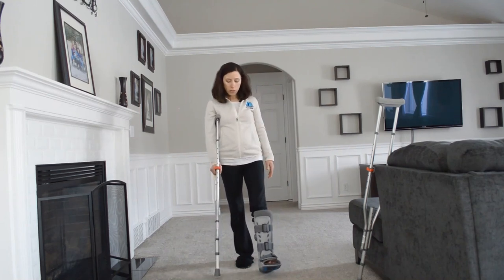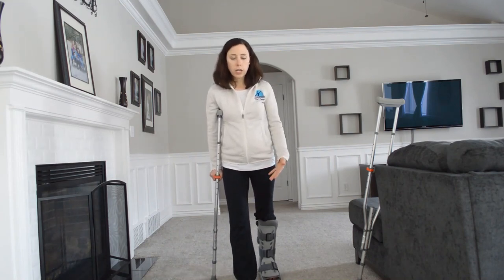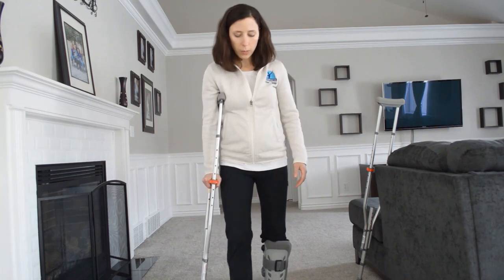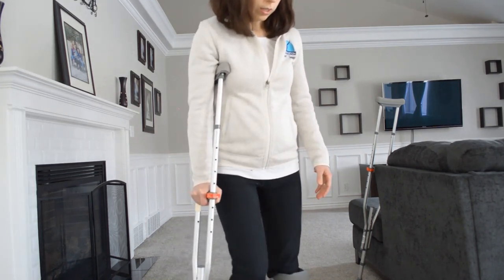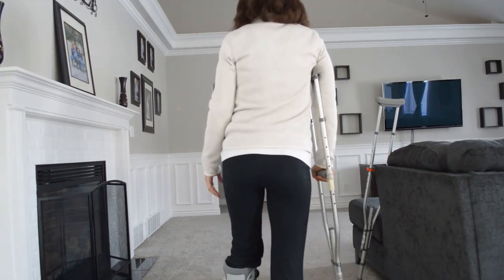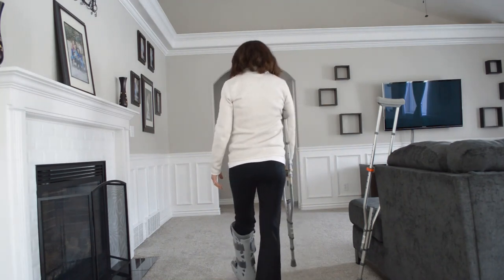You're going to step at the same time with your crutch and your foot on your injured side so that you can step through. Then you're lifting while you're putting weight on your non-injured side. Every step you take is going to be supported with the crutch.